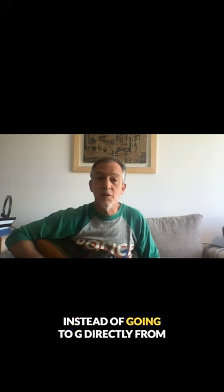Let's use the 2-5-1 relationship to G. Instead of going to G directly from the D, I'm gonna do A minor as the 2 of G, then D7 to G.